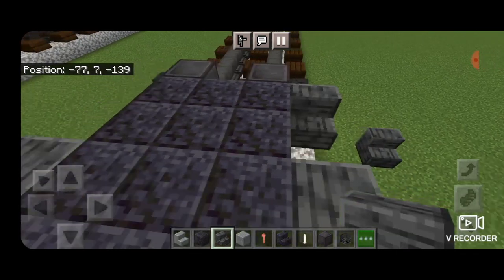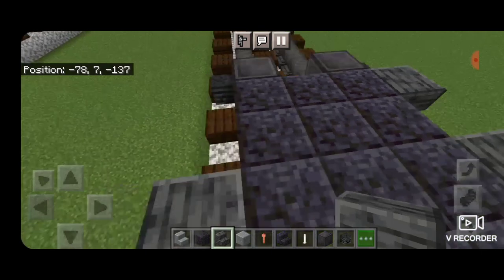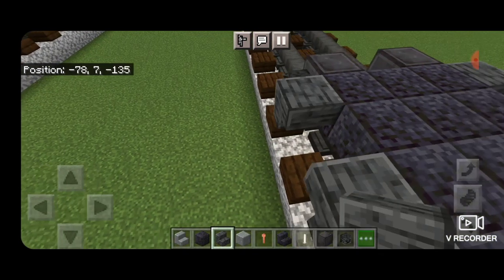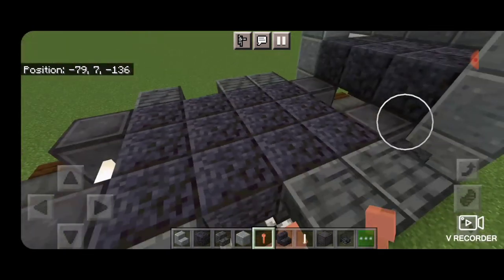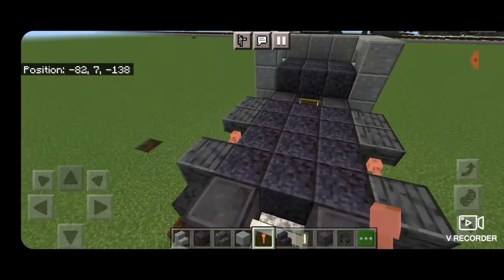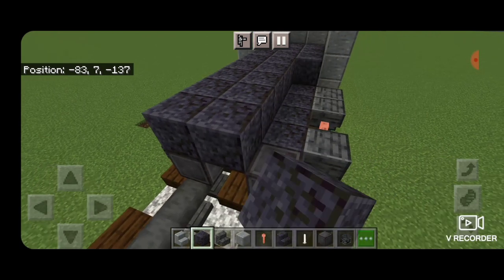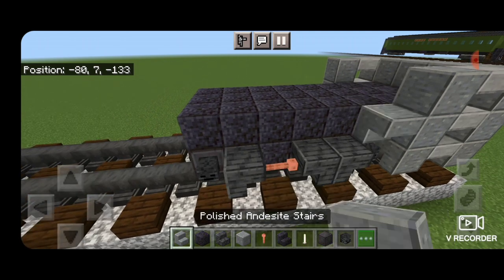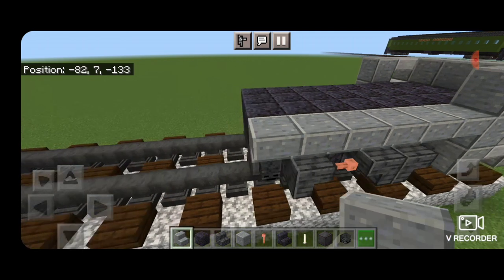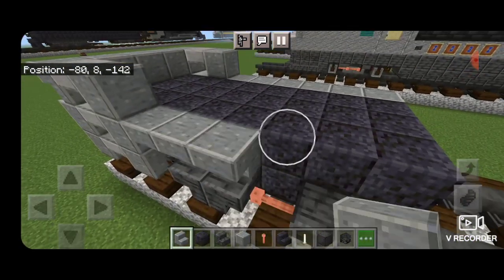Next to the front wheel on the side we're going to put back to back upside down polished deep slate stairs and same thing over here. Then we'll skip one to the back of this and put a forward facing upside down polished deep slate stair on each side. In between them we put a horizontal lightning rod on both sides. Then we'll fill the top metal three down to the end of the truck with polished blackstone block. On the outside edge of the second layer we're going to put a row of outward facing upside down polished andesite stairs, same thing on this side.